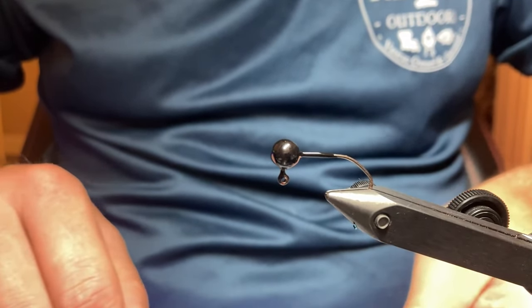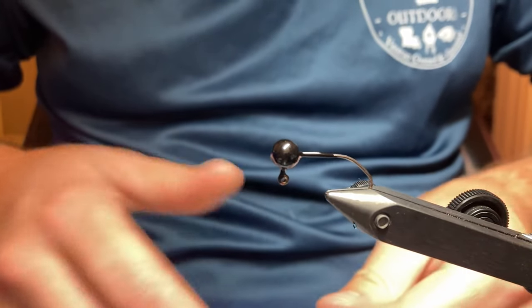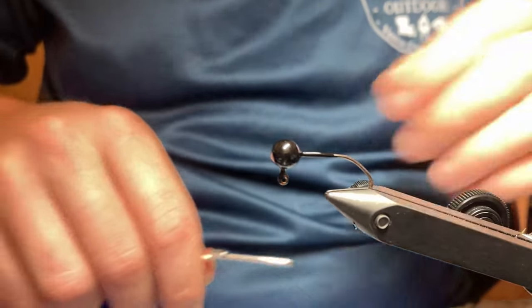What's going on everybody? Welcome to Tie One On Outdoors. Today I'm just going to show y'all a little video on how I tie my jigs, a little step-by-step process.